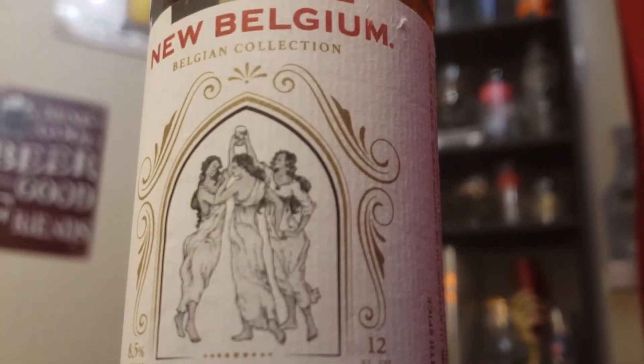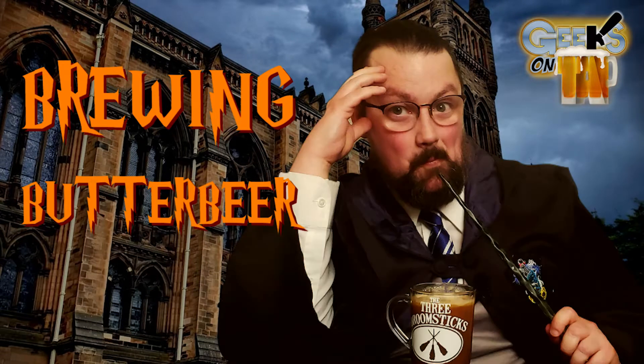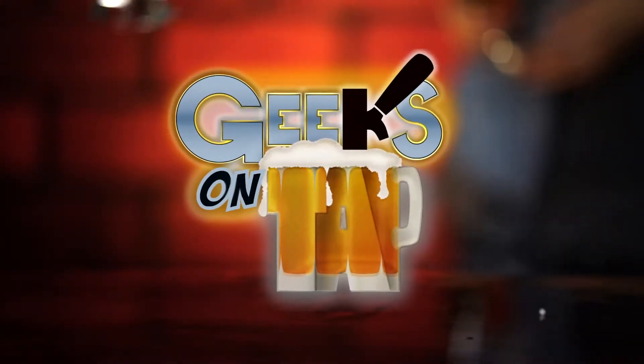I'm a regular Jim Dale. A wise man once said, the beer is proof that God loves us and wants us to be happy. I choose to not just understand the beer that I drink, but to understand the passion that it takes to create it. This is Geeks on Tap.